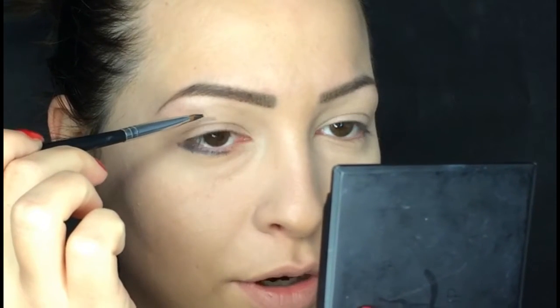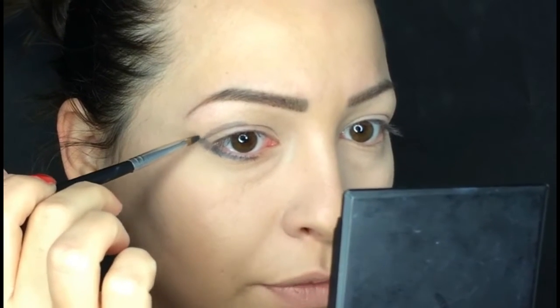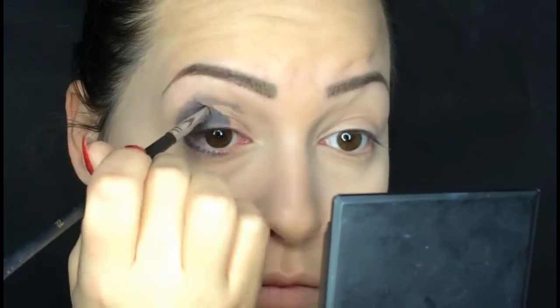From the middle of my crease I'm going to create a kind of crease line. I'm going to fill my entire lid, but I just want to determine how far to go with the eyeliner, then slightly blend the edge. Now with this flat natural brush I'm going to blend the eyeliner gel.